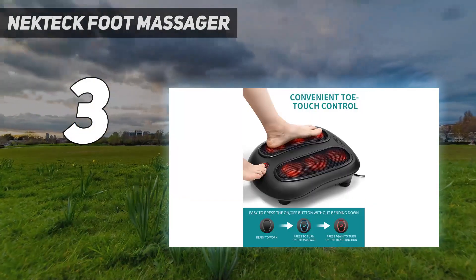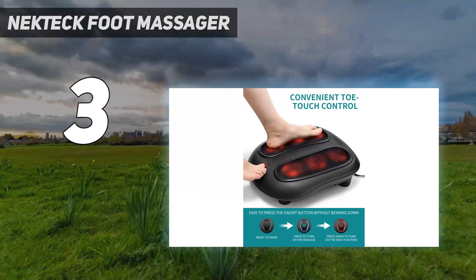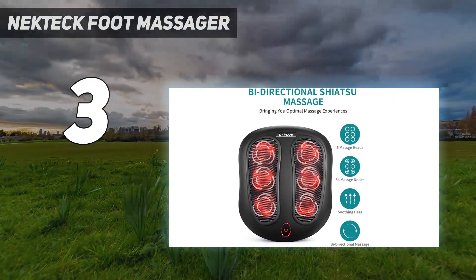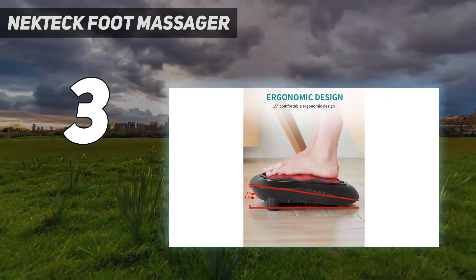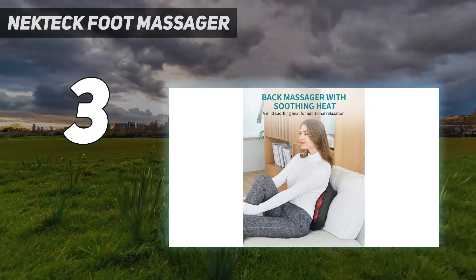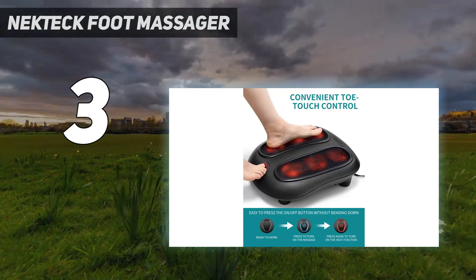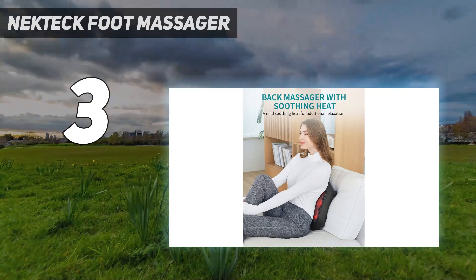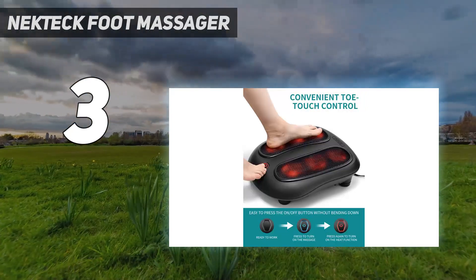At number three, the Neck Tech foot massager is perfect for large feet. This foot massager delivers a perfectly adequate massage, though you will sacrifice the number of settings — it simply turns on and off and delivers optional heat. Rather than placing your feet inside a device, this option allows you to move your feet manually over the rotating nodes to target different areas that may be sore or fatigued. Anyone can use it no matter their foot size, and since there are no foot pockets, it's a great option for anyone who gets particularly sweaty with an intense heat setting.